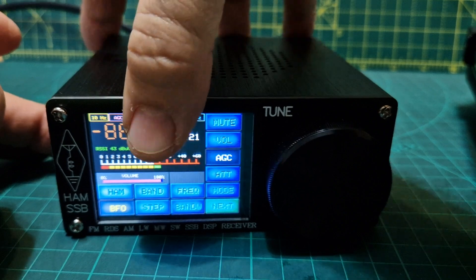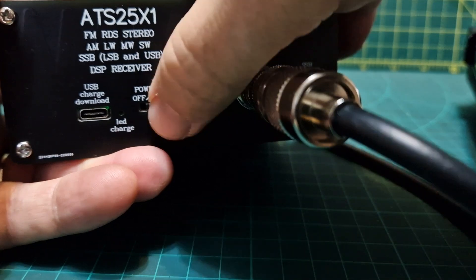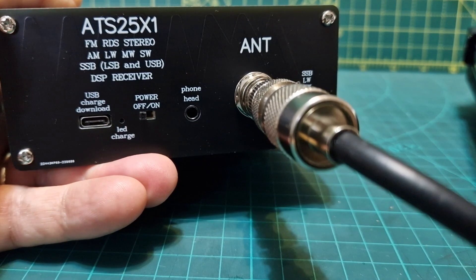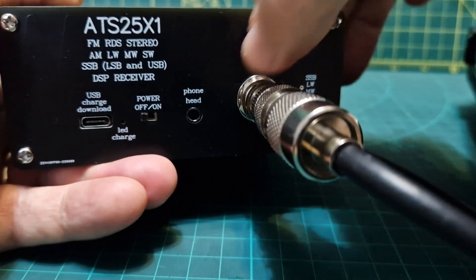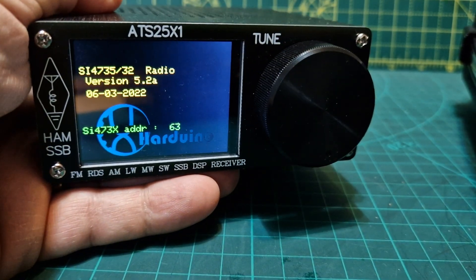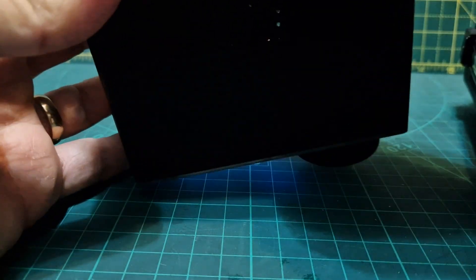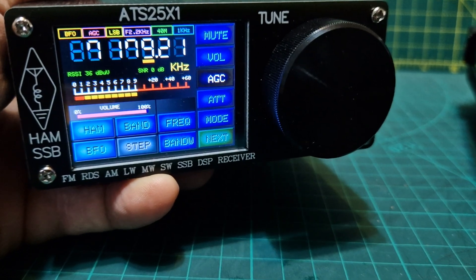I do like the device - I think I just got unlucky with mine where it developed the whine. It's USB chargeable and the battery seems to last fine. You've got FM and shortwave. If I go to FM, it doesn't get rid of the whine as you can see. Flicking it back - it's back on shortwave. It's a nice looking screen with a nice touch screen.